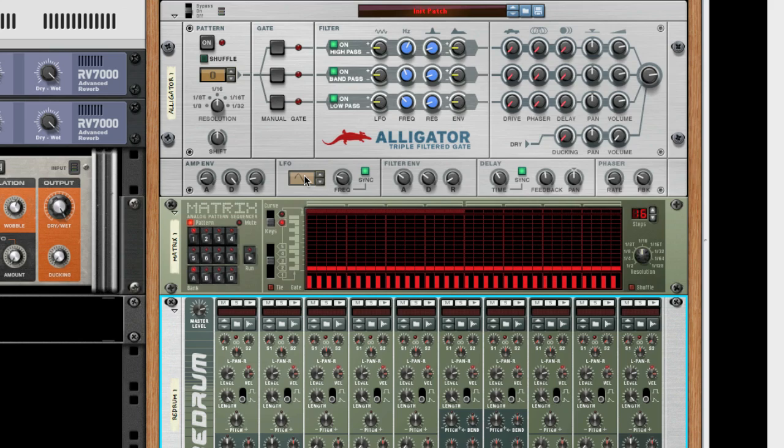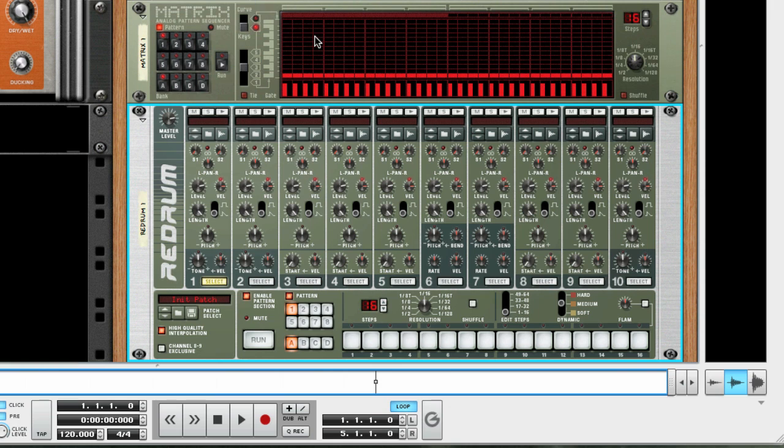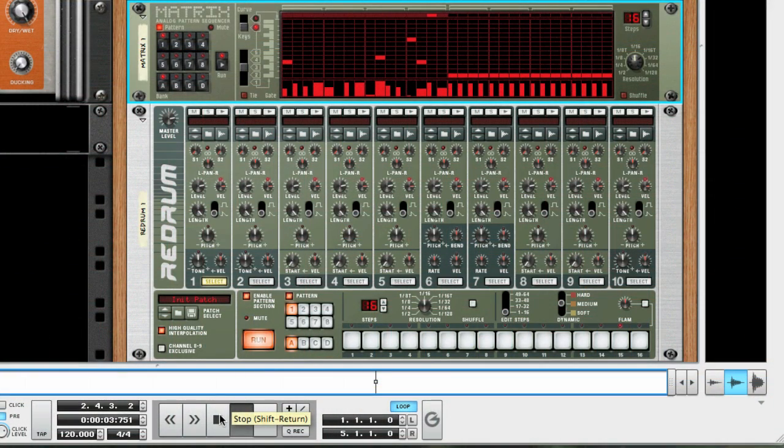Let's flip back around. For the Matrix, I'm actually just going to randomize a pattern — it's really great if you don't have a particular pattern in mind or just want some inspiration. Just right-click and choose Randomize Pattern. This is how it sounds. Pretty good, and that was really quick.